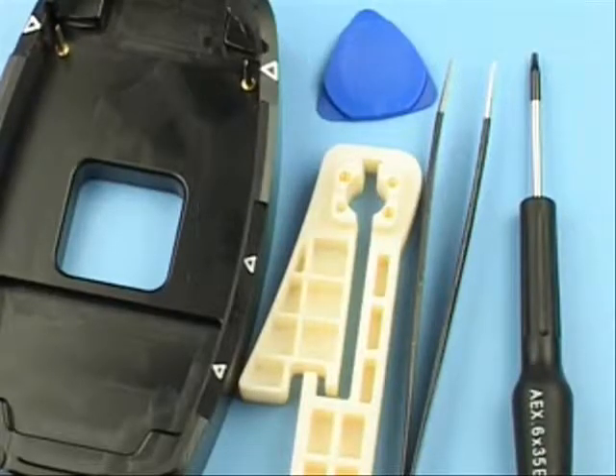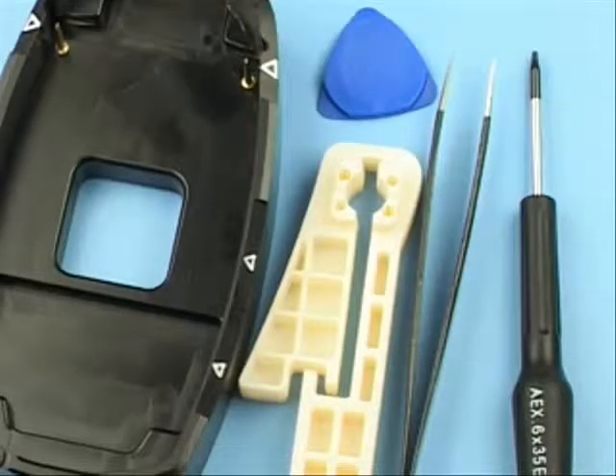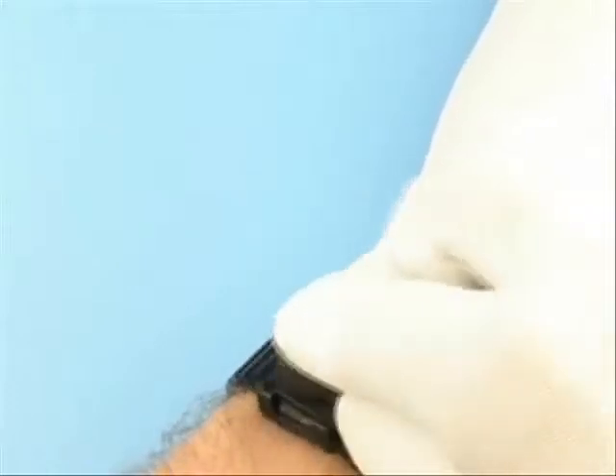Tools required: SS-12, SRT-6 and SRT-9, metal tweezers, and a T6 Plus driver. Be sure to be connected to your ESD wristband.